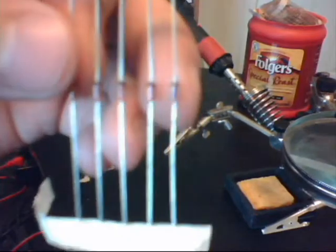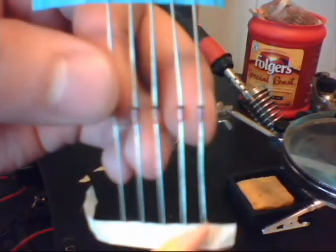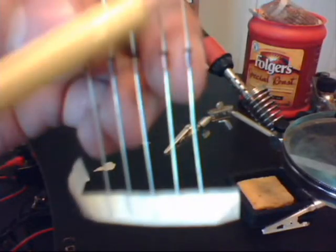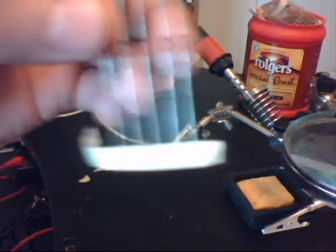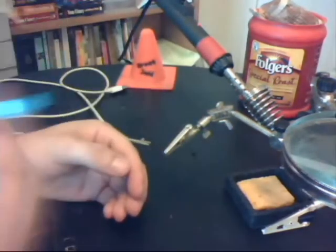One thing to note with the diodes is, if I bring this up close, you'll see a black line. The direction of flow for electricity goes from here on through this way, but doesn't allow electrons to go backwards. So this is just a one-way circuit. You're going to need a set of those.